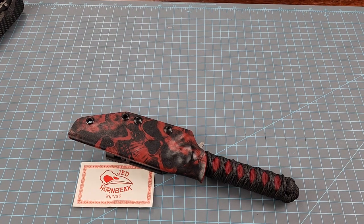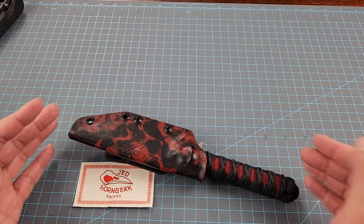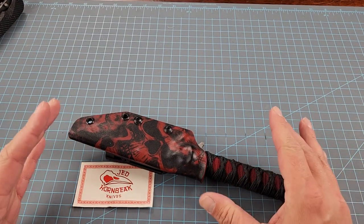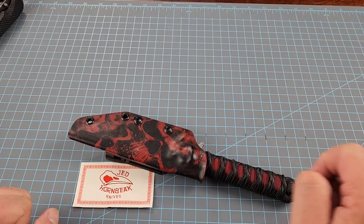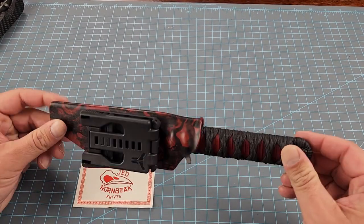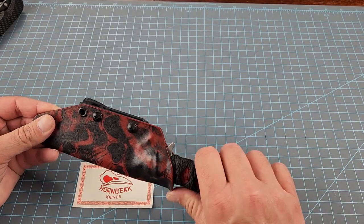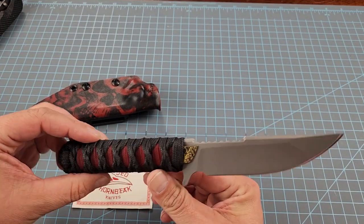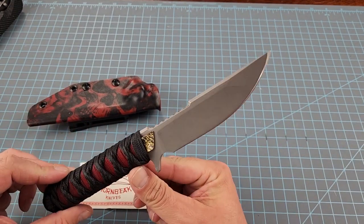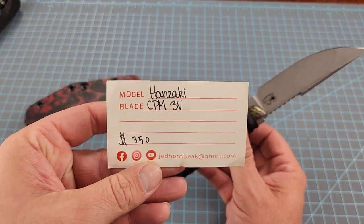Welcome back to Apex Alchemy. We debated on waiting for this knife to do a video, but we want to go ahead and cover it. This is one that Courtney picked out. We picked it up from Jed Hornbeek — this will be the first Jed Hornbeek we've officially added to our collection. He's holding some back for me so I can fit them into budget. This is the Hanzaki.